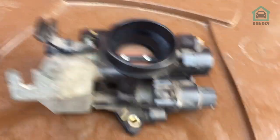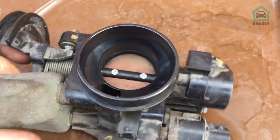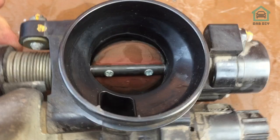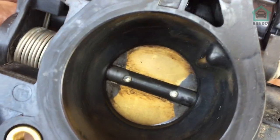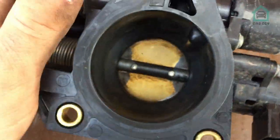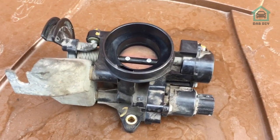That's clean now. I've not bothered cleaning all the cosmetic stuff — my most important mission today was to clean the intake, which is looking far cleaner than it was. Look at the colour of that — I'm very impressed. That's looking much better. Let's put that to one side and go get the MAP sensor out and give that a clean too.